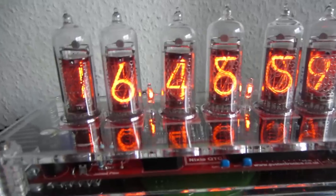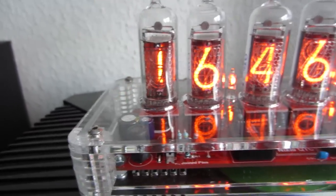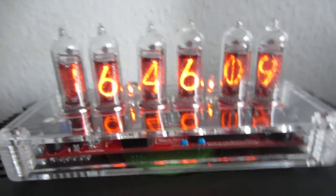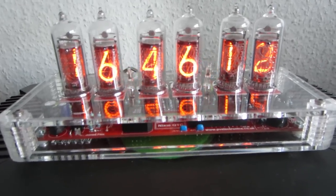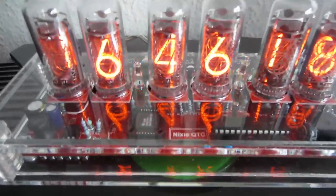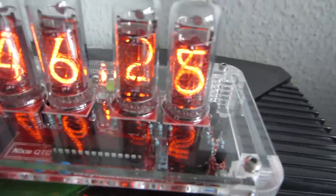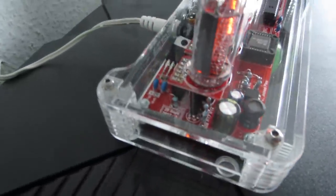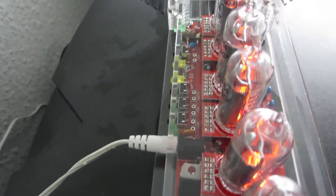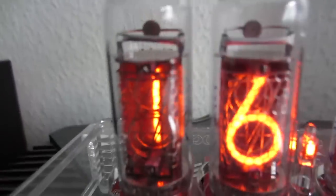At first I thought maybe the tubes are a little bit too small - they are just about the size of my thumb. But it looks really nice when you have it standing in front of you. It is probably my favorite Nixie clock because it is affordable and looks great. I love the see-through case because if you put something together yourself, you want to be able to see all the work you put in. I'm going to post another video with some impressions of this clock.